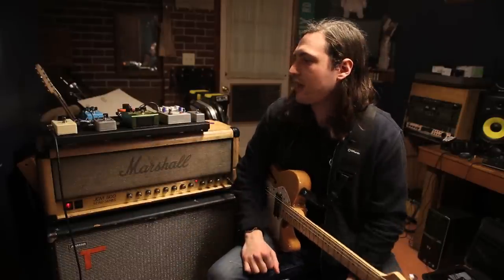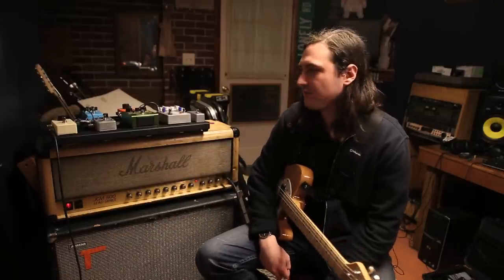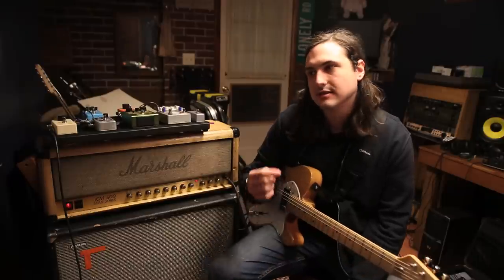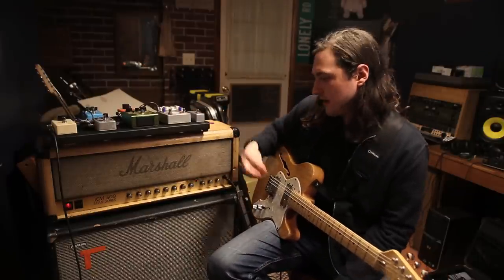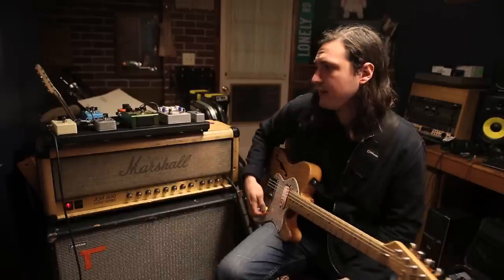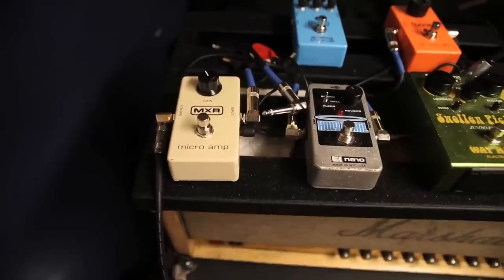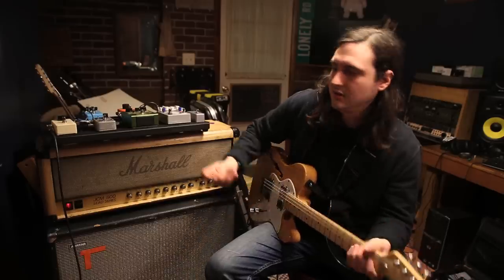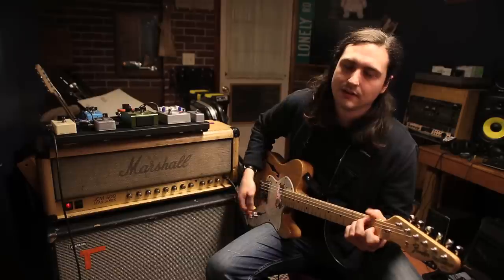Just adds a little bit more. And then the last pedal in my chain, I have the MXR Micro Amp. I leave it on mostly when we start playing. I just got it, but I like it — it adds just a little more grit to the clean tone that I already have off my head. It gives it a little more feel. The amp sings a little bit more.